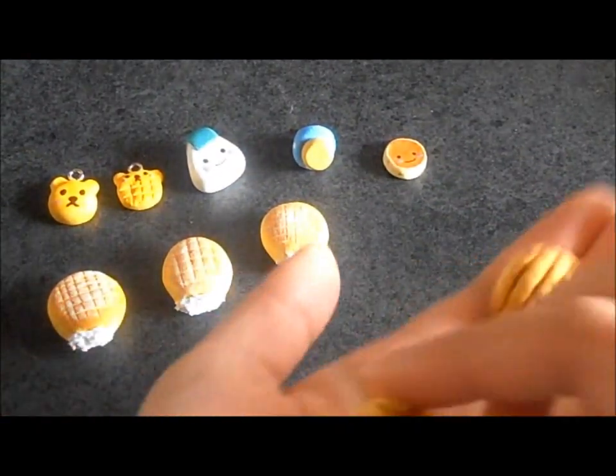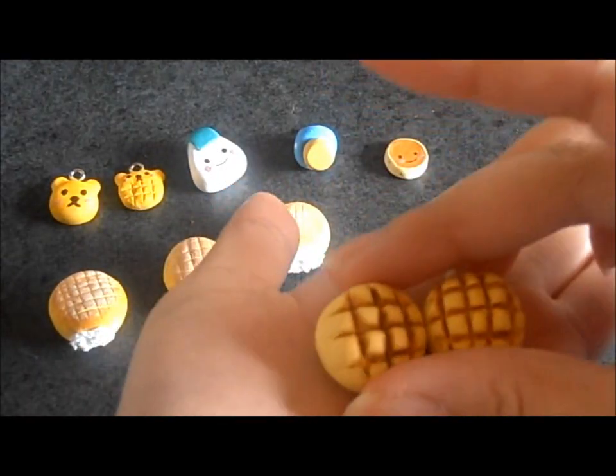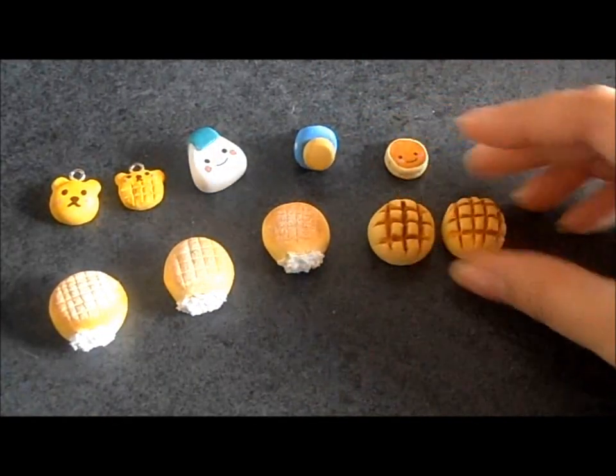I think you've seen these too, but these are melon breads. I still have to put the sugar on top, but I can't find my sugar. I don't know where I put it.